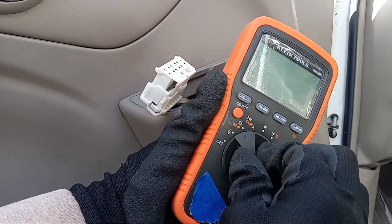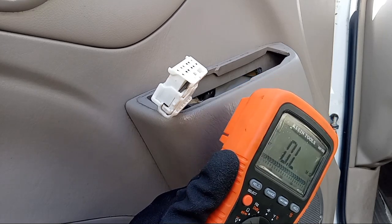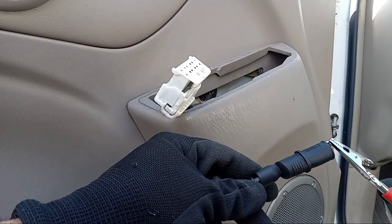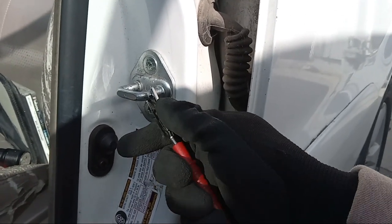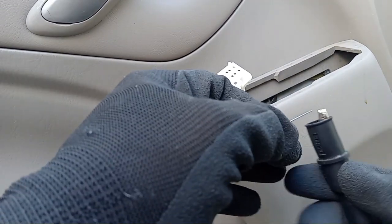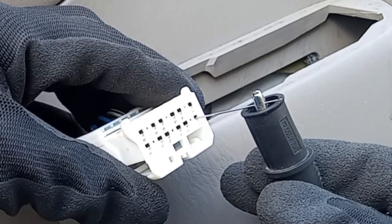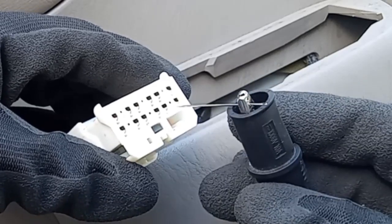Now we'll start testing the grounds on the wire harness. Make sure that we have at least one ground. We'll turn on the multimeter to ohms and then we'll select the audible beep function. Then we'll test the leads to make sure it's working properly. I'll connect one alligator lead to chassis ground. Because the wire harness pin connection points are very small, I'll connect my alligator test leads to a sewing needle to ensure I can properly test these connecting points. If we hear a beep, that's telling us that we have a good ground on that specific pinhole. I'm doing this test with key off, engine off.